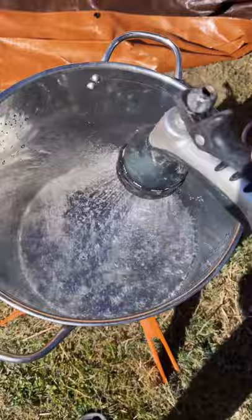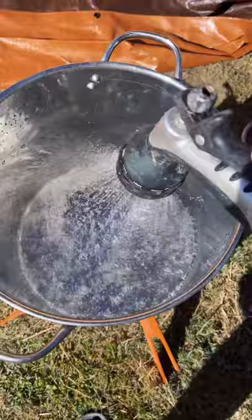Fill your pot up with water. Throw two sticks of butter in there. Add your spice. Reach in there and put them in.